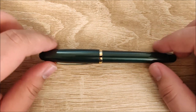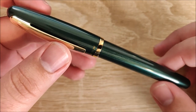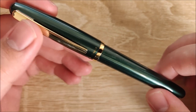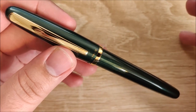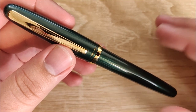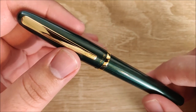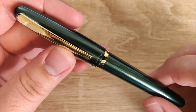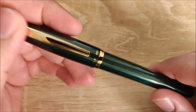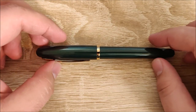Hey everybody, Jake here, and today we're going to take a look at the Platinum Balance. This is a mid-level fountain pen from Platinum. Huge thanks to Truefae for sending out their subscription box that has pens and ink in it. This was in that box, and I've had it for a while and haven't done a review yet, because this pen's had me up in the air about some things. I'll get into what I like, what I'm neutral towards, what I dislike, do a size comparison, writing sample, and then my overall thoughts.